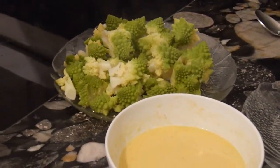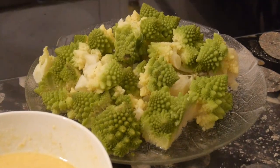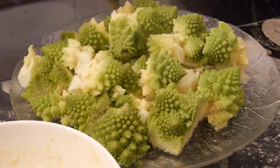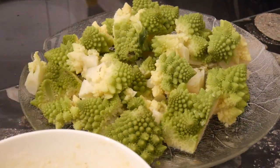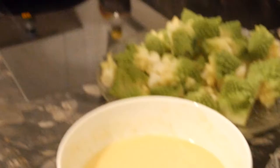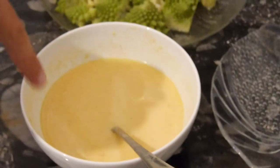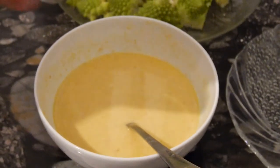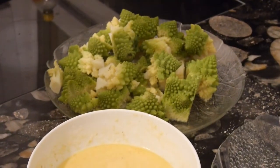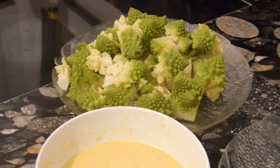We have reached the first big milestone. The Romanesco is now boiled and ready to fry — look at this, there's an incredibly delicious smell in the air. I can assure you, this will be the first time that your kids will love eating broccoli. This needs to cool down a little bit, so I think this is a good time for me to do a little break and enjoy this delicious beer. Chin chin!